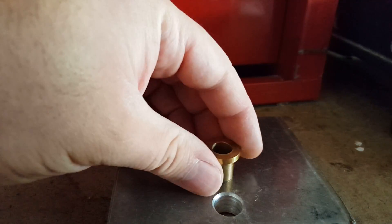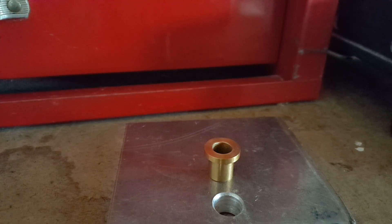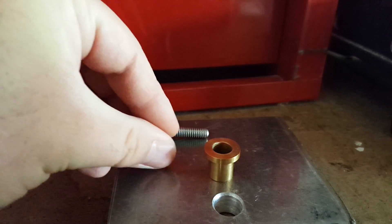So you drilled a hole, you have a bushing, but you don't have an arbor press or a hydraulic press to actually fit it in. The cheap and easy way is going to be to get a shoulder bolt, a hex nut, and a couple of washers.